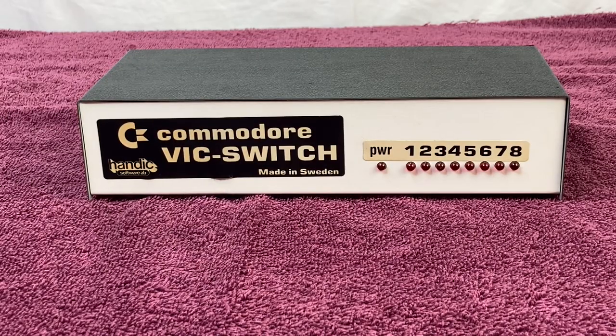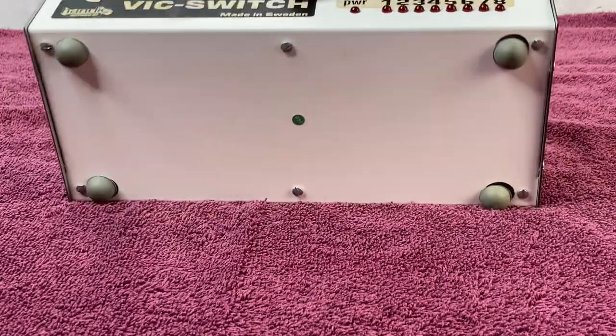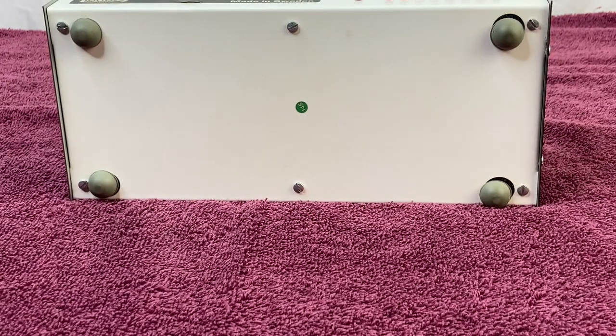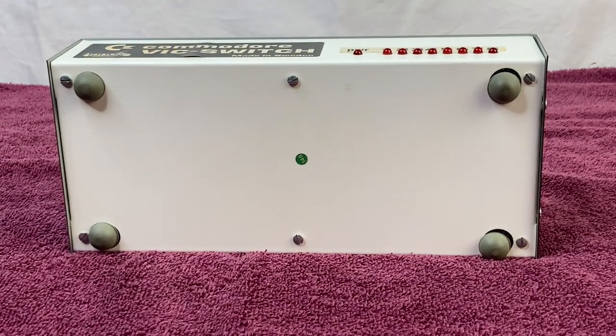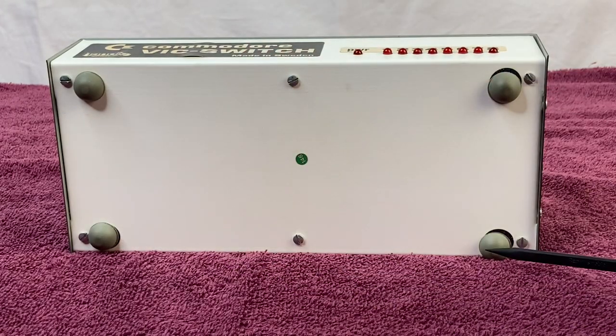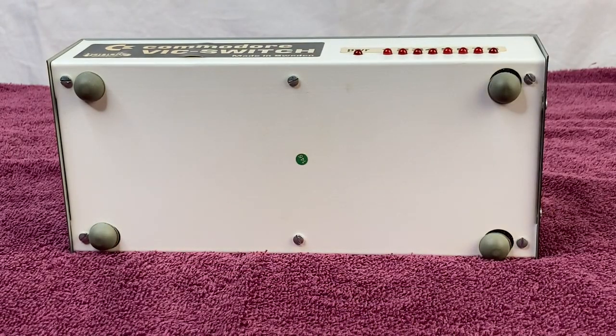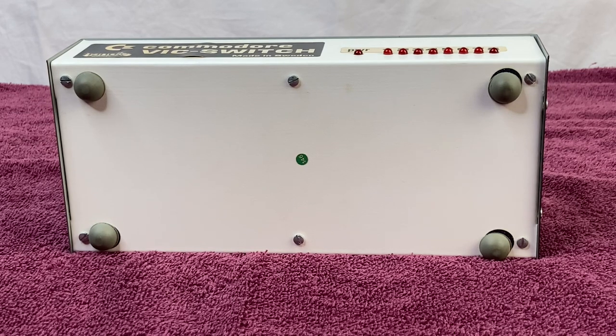Before we crack this open and show you the inside, I want to show you the bottom of the unit. You can see we've got four rubber feet, and they have slid a little bit — you can see the black residue from age and the glue coming loose and drying. At some point I'm going to pull those off, re-line them up, and re-glue them down properly, because that's my OCD wanting everything to be as nice as possible.